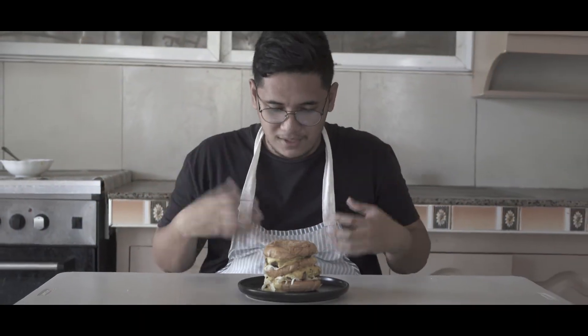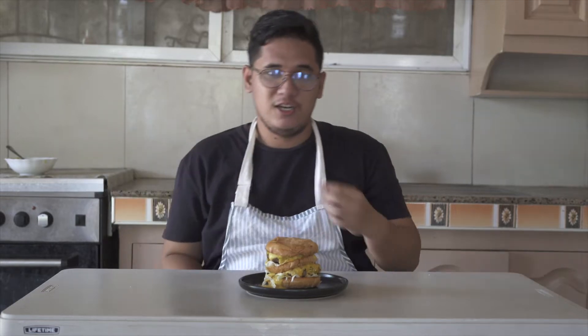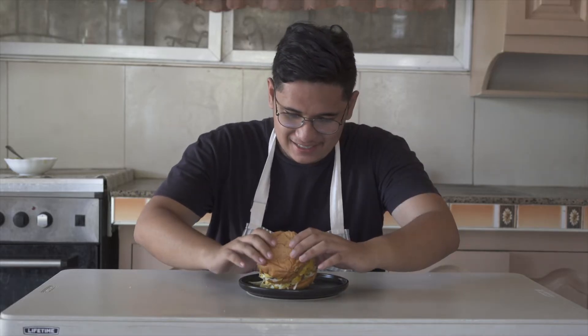Maybe to some of you it's not that big of a deal to celebrate, but for me that's a big win. I'm getting emotional and sweaty because I want to eat this, I want to cry, I want to celebrate, but I just want to eat. I have no idea if this is gonna fit in my mouth. Let's try — and I have to say grace first.